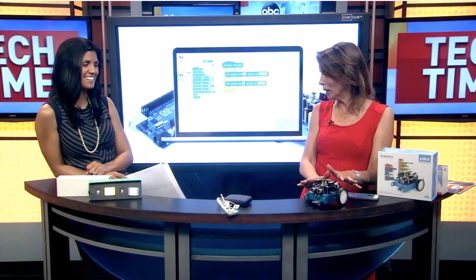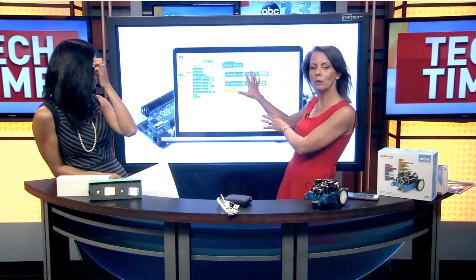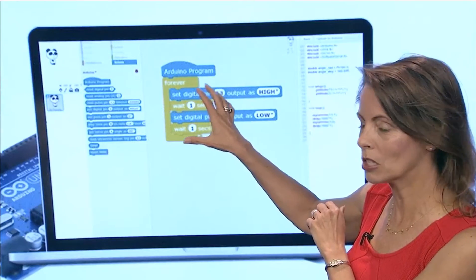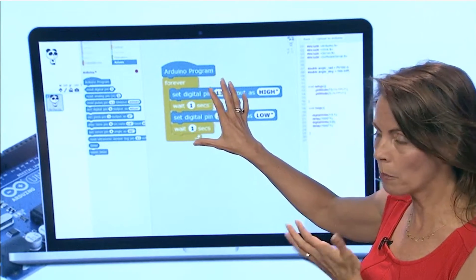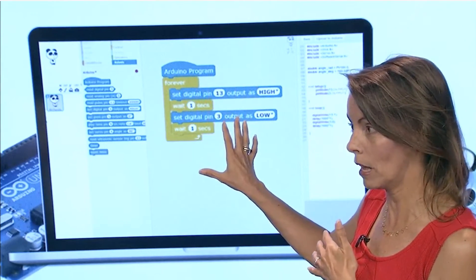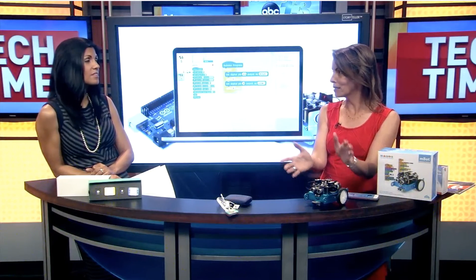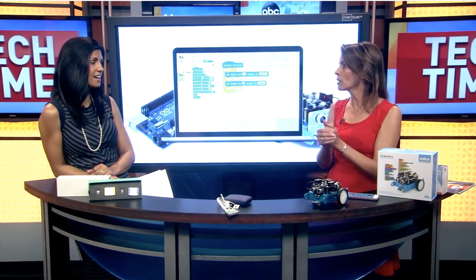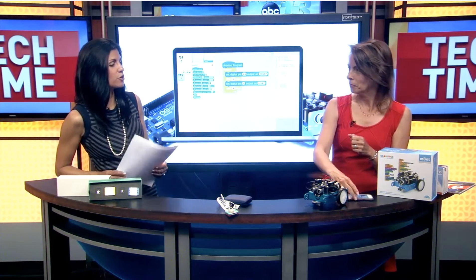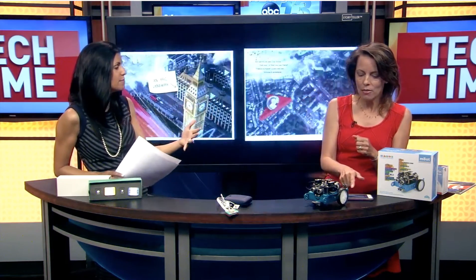Right after you assemble it you can actually drive it and remote control it with your smartphone. Then you can take it to the next step, which is really where you want to head — learning how to program it in something called Scratch. This is based from MIT and it's a very popular visual drag-and-drop programming language to help you get started. You can program this robot to do all kinds of different things: follow lines, turn around, chase dogs and cats. It incorporates all that STEM curriculum you're looking for and it really prevents brain drain.